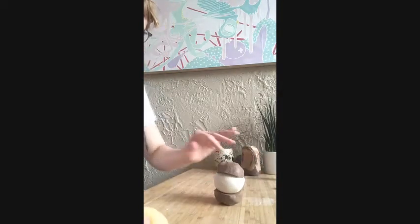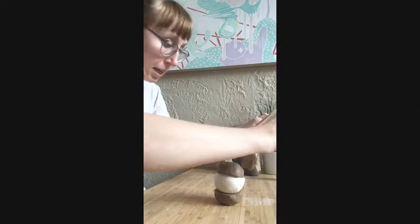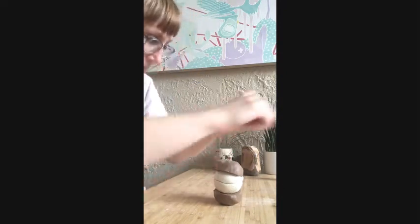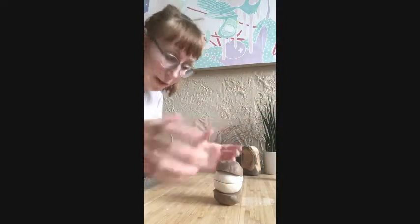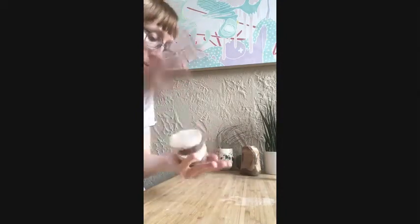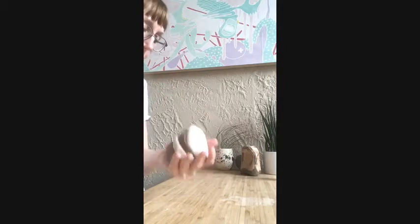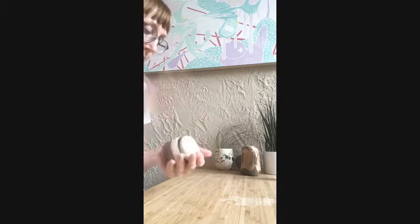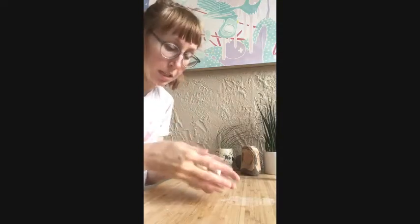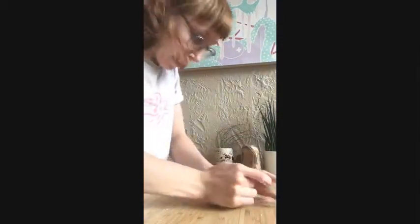Depending on what you want to do and how well incorporated you want that piece, you can slice and restack it. I want them to be pretty well spiraled, so I'm going to stack them a little bit more and then pound them together. There are kind of two ways you can do this — you could just leave it like this and throw it that way, or if you want a little bit more randomized and more incorporated, you can wedge those pieces together.